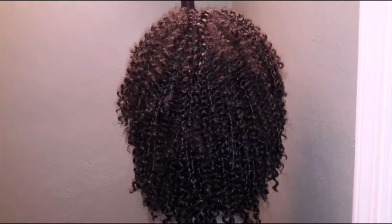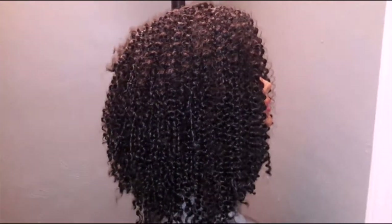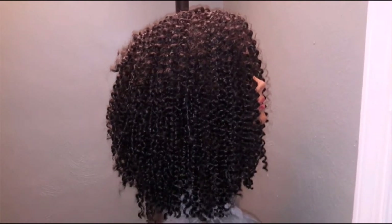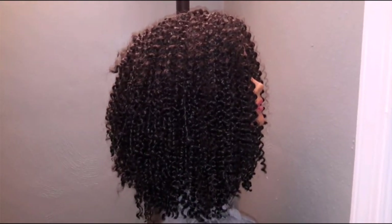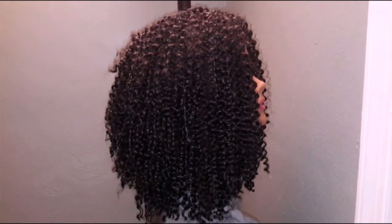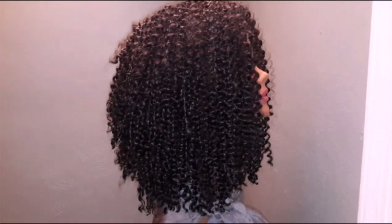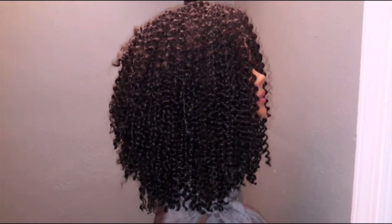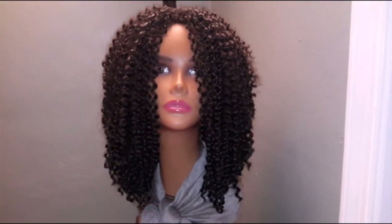All right, I'm going to turn her back to the other side. And here she is again, giving you that side angle. Very, very full. She is cut into a bob length. I did cut the hair some in the back and also a little bit in the front. And I'm going to turn her back to the front — and here she is again in the front.